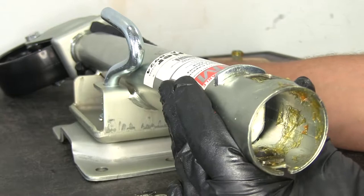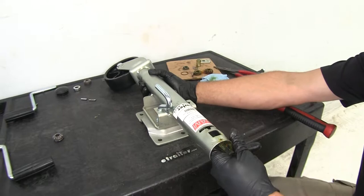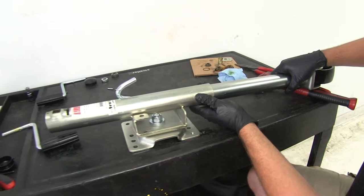Pull the inner tube of the jack down slightly to take out the keeper. Inside, you'll see the bearing sitting right underneath that keeper. Separate them, pull the old bearing off, put the new bearing in, and slide it right back together.